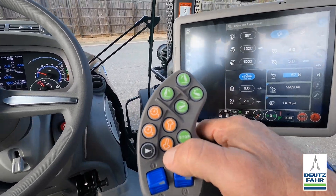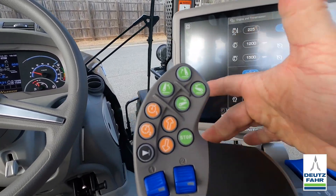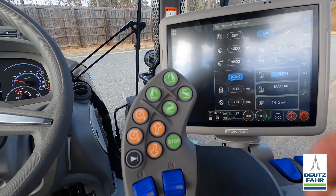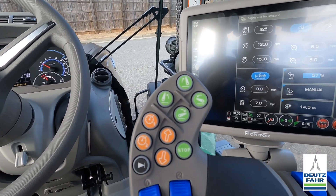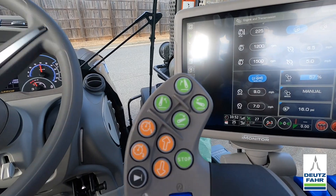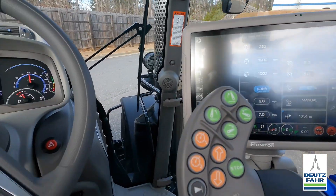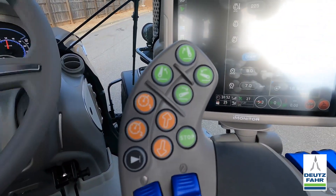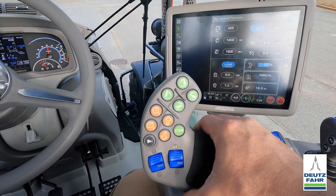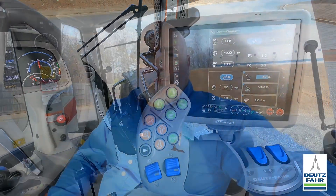The other thing I can do — if I don't want to use the shuttle lever — I can hold the consent button underneath here and hit forward. I'm going really slow right now, but I can increase speed by holding that lever forward, and slow down by pulling back, or you can bump it. That is how the manual mode works.